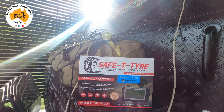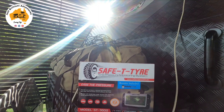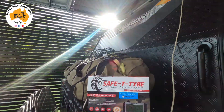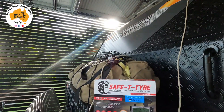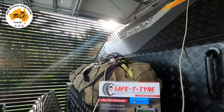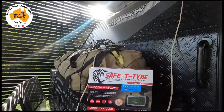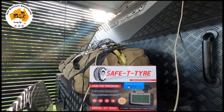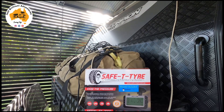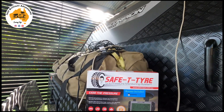What it does is it comes with a little gauge that you can see there on the box, and it'll tell you the PSI on each of your tyres and also the temperature. The good thing about that is if you're travelling out on the road and the tyres get too hot, you can pull over, have a look at what's causing them to get hot, and stop yourself from having a blowout before it is too late. It only normally takes five to ten minutes to set up — it's not too complicated.